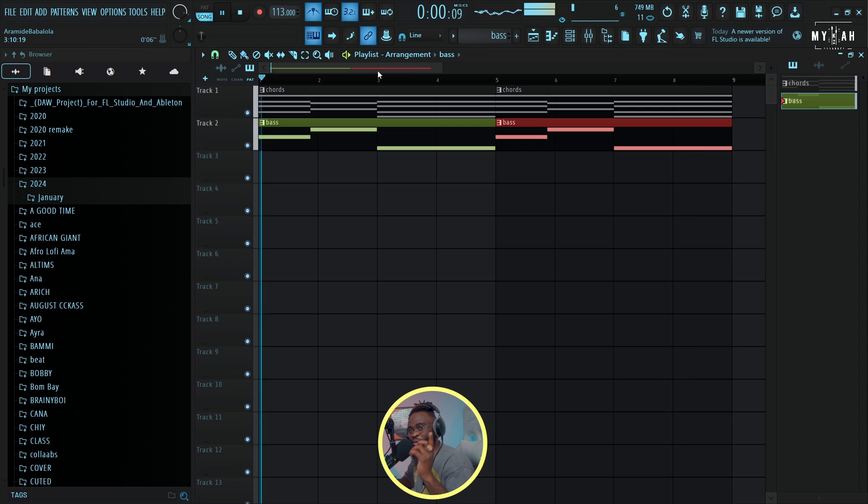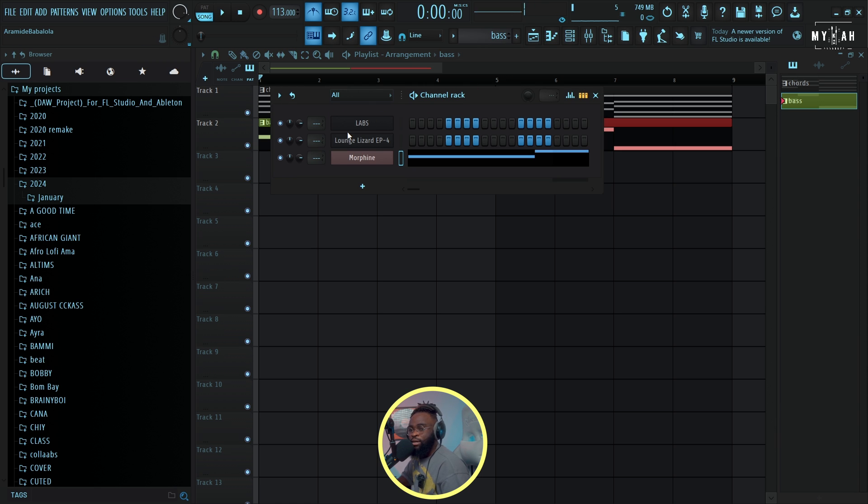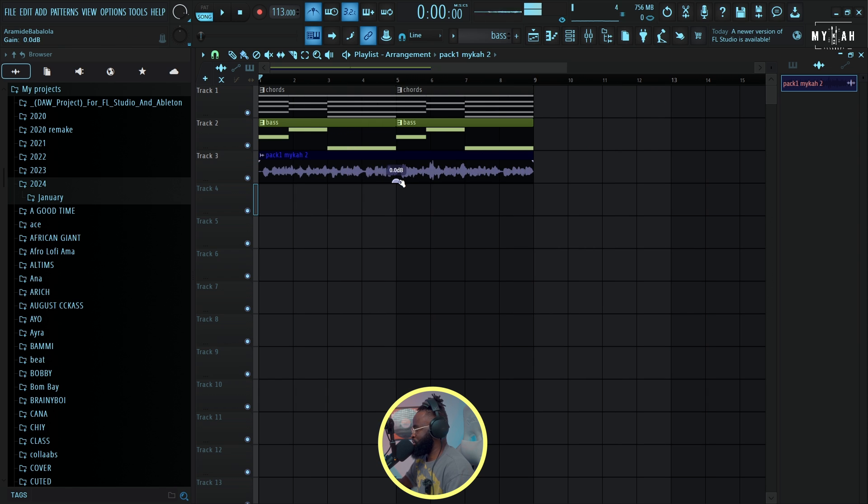I'm loving this, I'm loving the vibe! Hope you're loving it too, guys. The next thing I can bring in is more melodies. Shout out to the Governor Violinist — he actually made this violin that I'm gonna be using. I'm just gonna drag in the violin he created. We're actually working on a sample pack — a mixture of Afrobeat, afro piano violin, and Amapiano shaker jams — so I'm gonna drag in this violin and let's listen to the vibe.